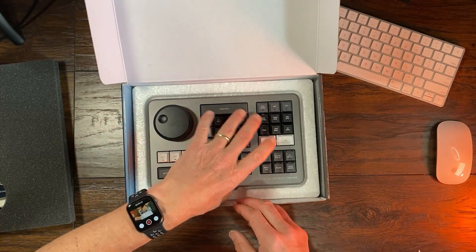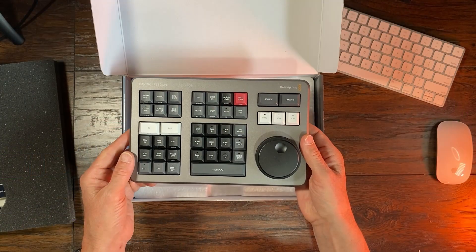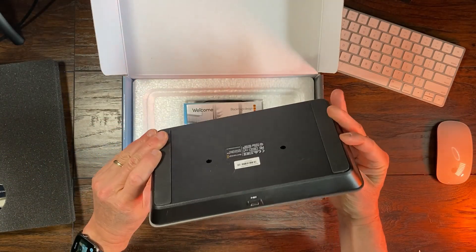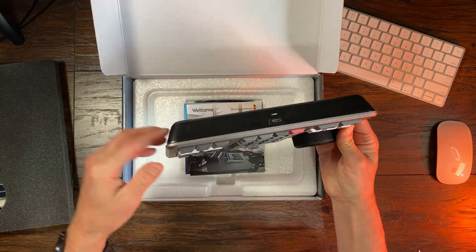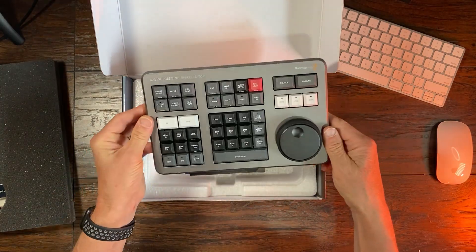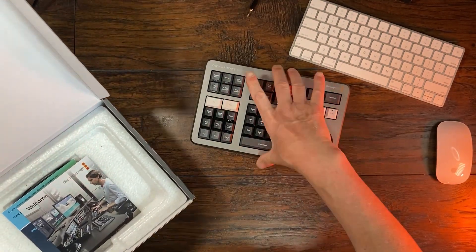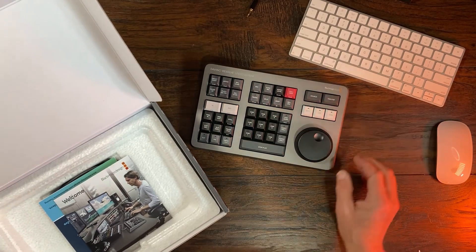Here is the DaVinci Resolve Speed Editor. It really feels pretty heavy and pretty solid. It has one port — a USB-C port — and a couple of skid pads. It's not going to move around; it's pretty solid.